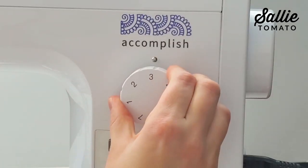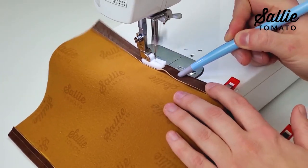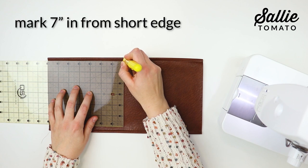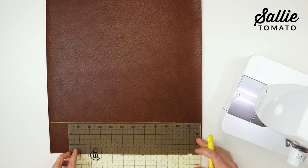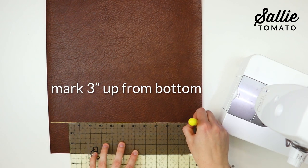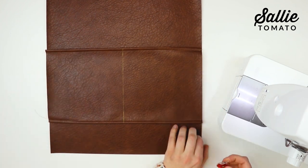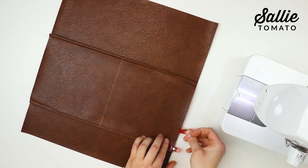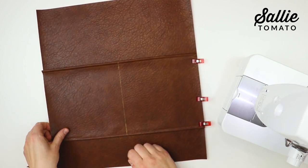You can sew directly over the tissue paper and it can be easily torn off after sewing. Set your sewing machine to a three-millimeter stitch length and topstitch a quarter inch from each folded edge. Mark a vertical line seven inches in from one short edge of the pocket on the right side, and a horizontal line three inches up from the bottom edge of the front on the right side. With right sides up, position the pocket on the front piece so one long edge is even with the marked line and the short edges are even with the sides. Use sewing clips to hold in place.